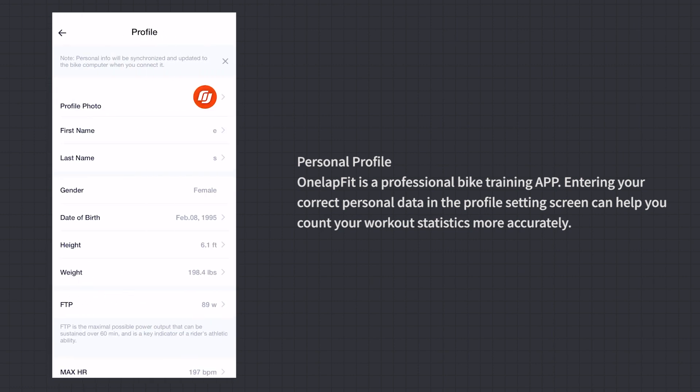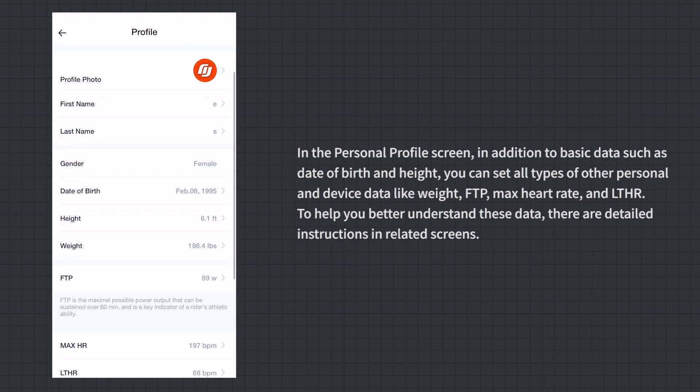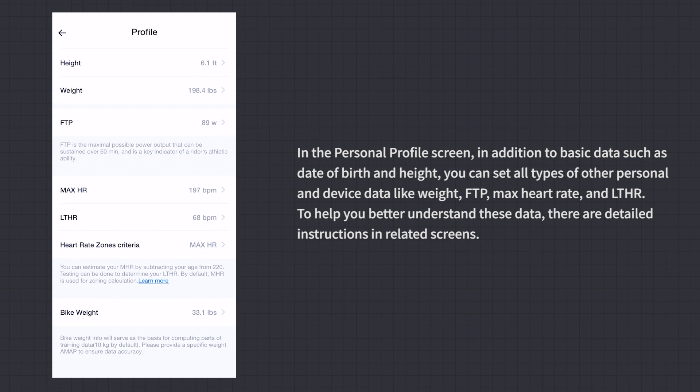Personal Profile: OneLapFit is a professional bike training app. Entering correct personal data in the profile settings helps count workout statistics more accurately. In addition to basic data like date of birth and height, you can set weight, FTP, max heart rate, and LTHR. Detailed instructions are available within the related screens to help you understand these values.